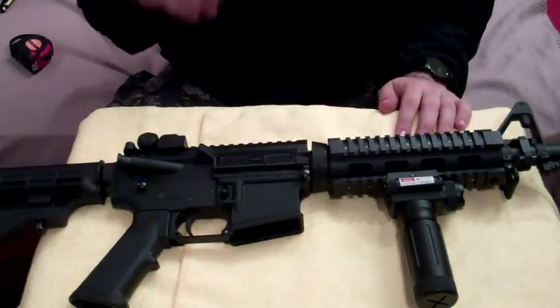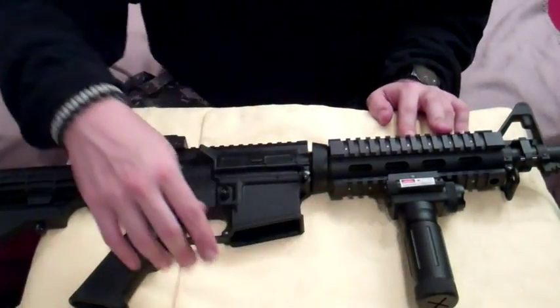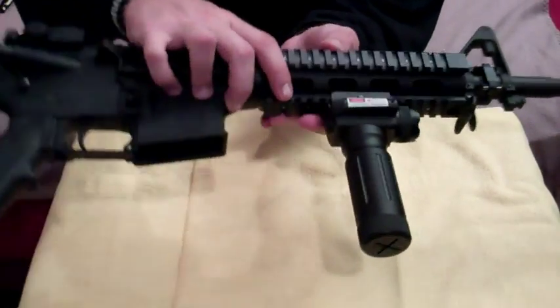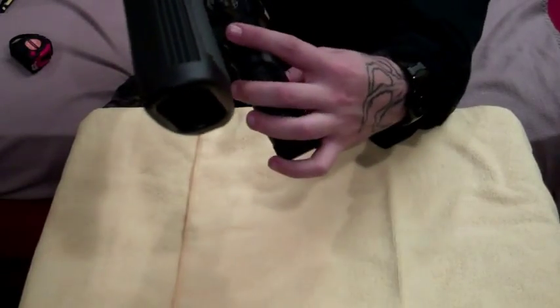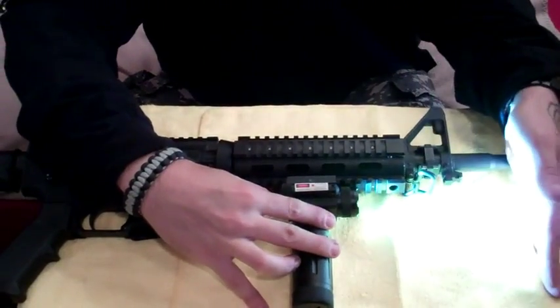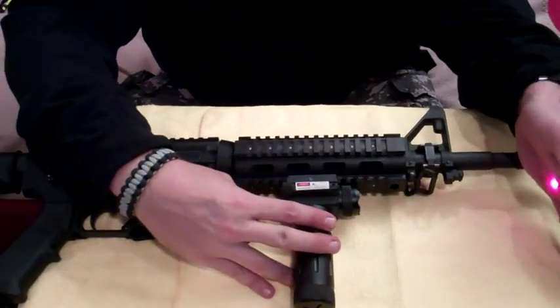I haven't done too much to it. I put a quad rail system on it with a foregrip. The foregrip has a light and a laser. The light switches between a regular light and a strobe, and that's the laser.